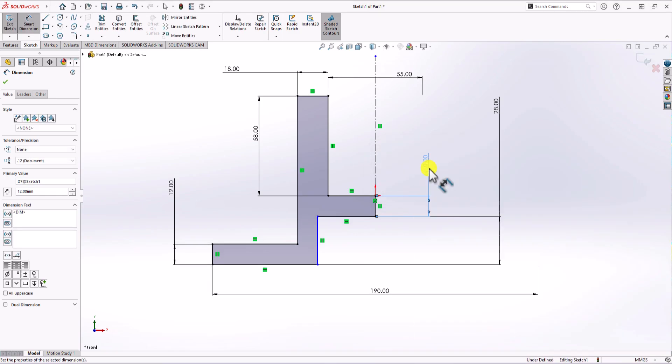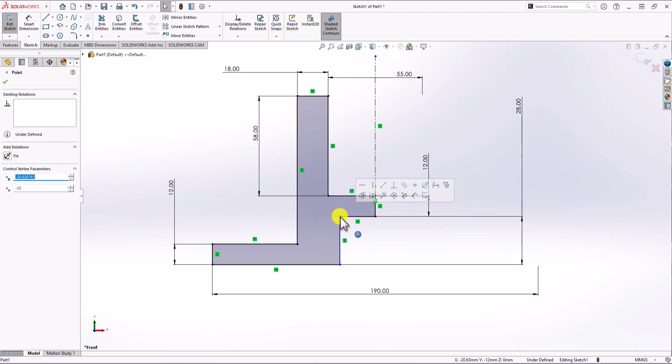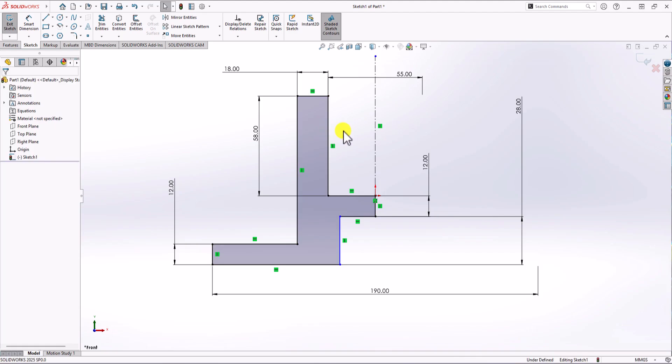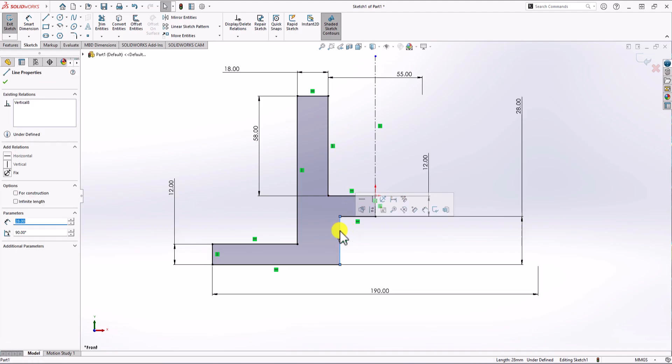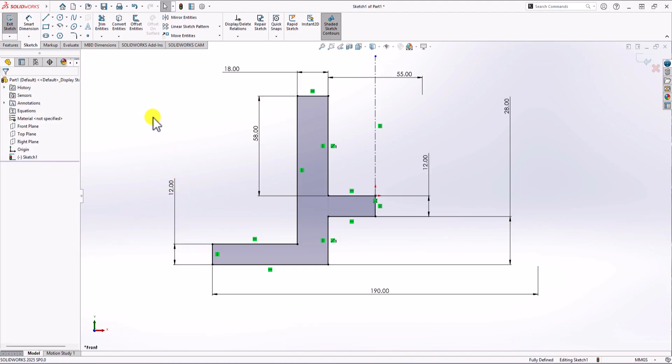There's some geometry explosion because it's not fully defined — that's typical. To fix it, simply drag the point back to its original position. Now we have all the dimensions. The front view also shows this thickness should be 12 millimeters. However, one line is still not fully defined. Looking at the front view, it appears this line is collinear with this horizontal line — that's my interpretation, since no explicit dimension is given. I add a collinear relation, and now the geometry is fully defined.